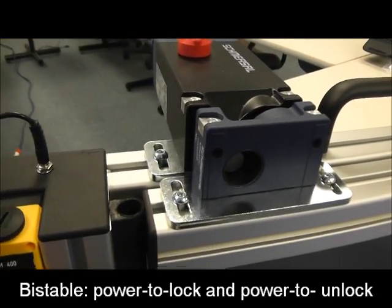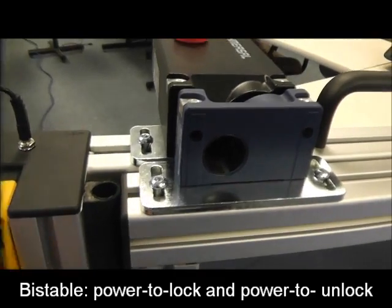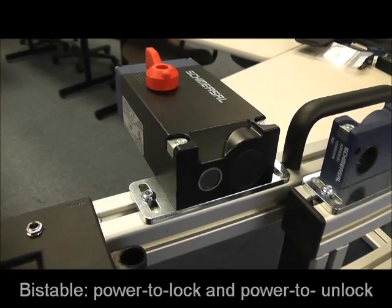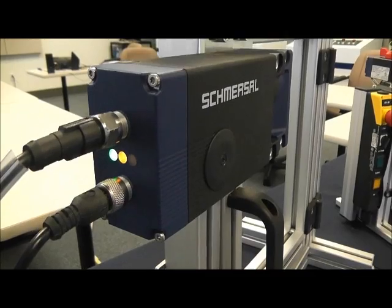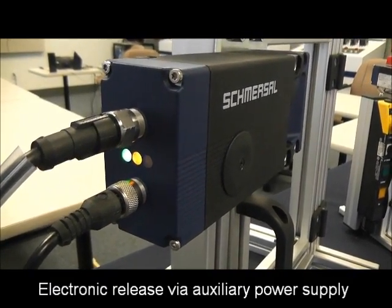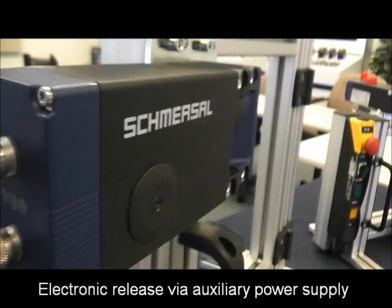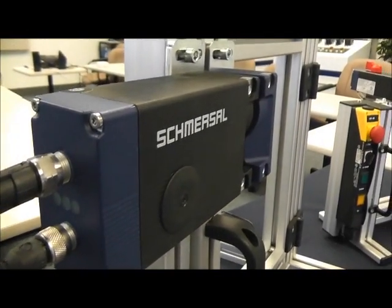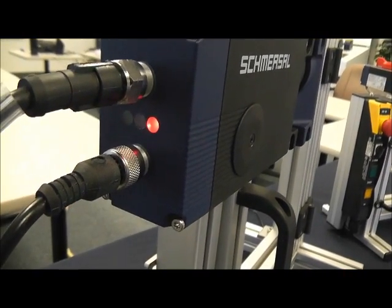And the opposite is also true: if we have the switch open and we lose power, our switch remains open. What we have here on the hinge demo is the two-connector version, which means we have the option of having that external release with a power supply. So if we lose power, our door is locked — and how can we open that? By applying 24 volts from an external power supply.